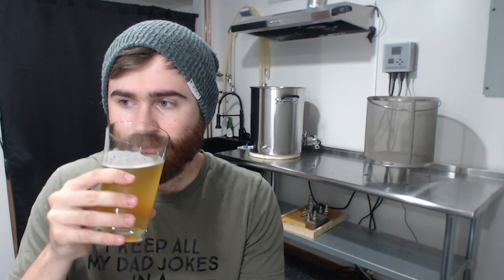For mouthfeel, I would say it has a medium body and is quite smooth. For flavor, it has a fruity, hoppy character and it certainly finishes dry, as it's supposed to. I didn't take a final gravity rating, but it should have finished at around 1.007, so it should be pretty dry.